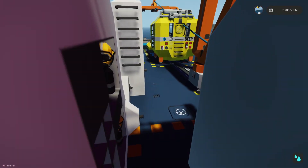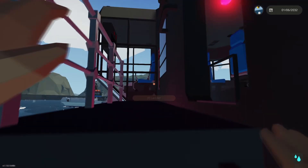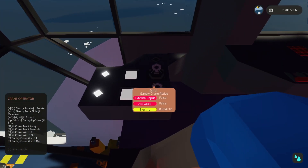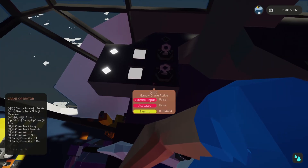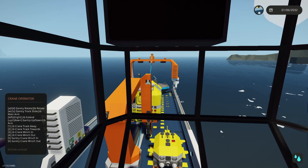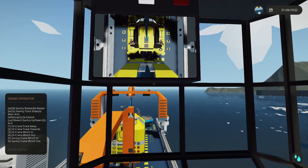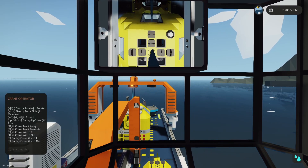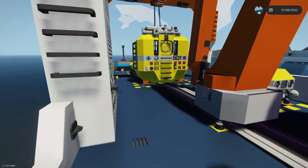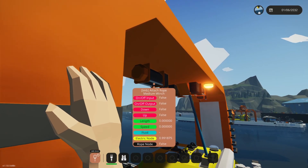You don't release the diving bell from the bridge — you actually have to be outside to release it. With the diving bell released, make your way into the bridge to start operating the systems. You'll see controls for the jib crane and the gantry. Turn on the gantry crane and unlock it. With it unlocked, you can position it over top of the diving bell. Turn on your display to watch the progress. Once you're over top of the diving bell, you or a crew member will need to go down and attach it with rope.